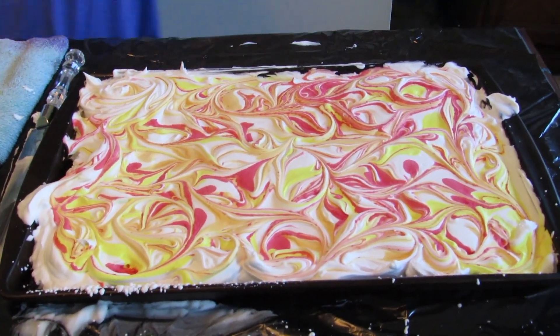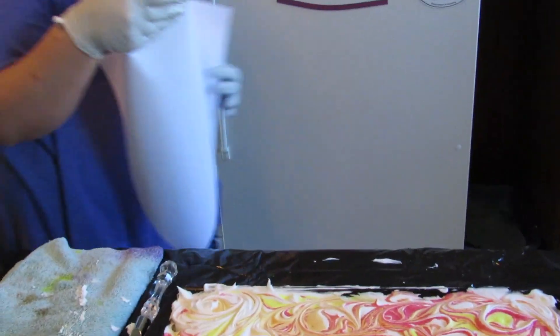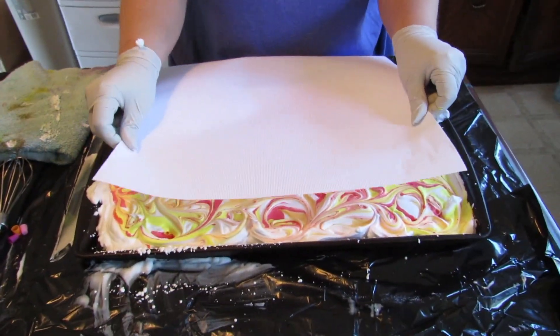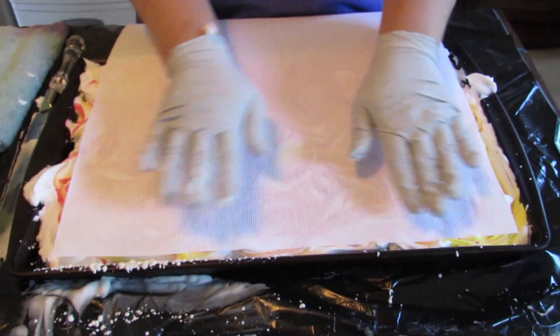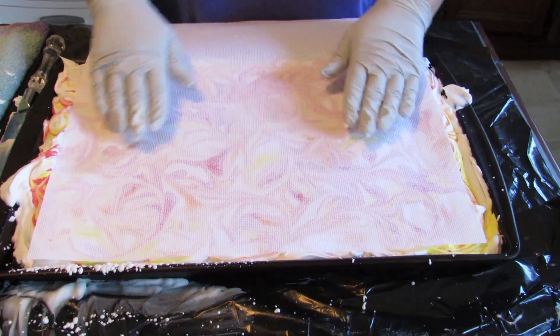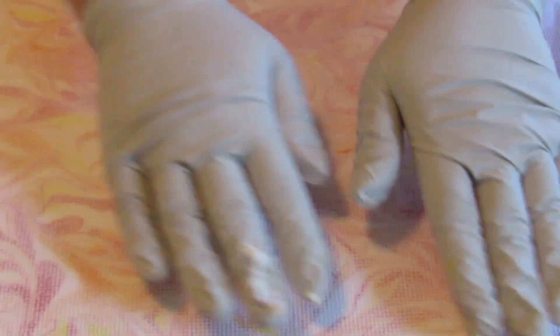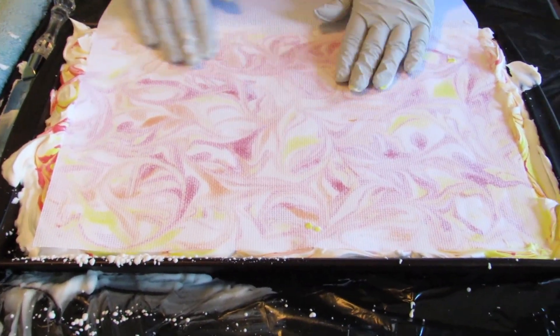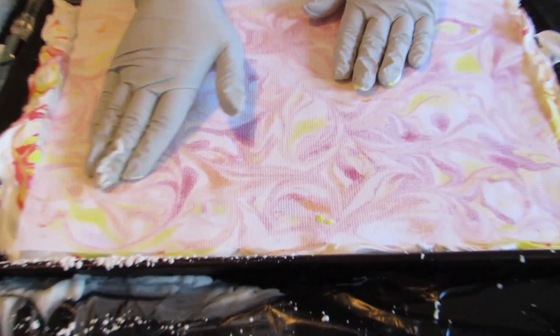So now I'm going to take a pre-cut piece of fabric — dry Aida, I'm using a 14 count, but you can use anything. You're going to just take it and you're going to press it right into the shaving cream. And you're going to smooth it out until you can see the colors sort of come through. And then you're going to lift it out.